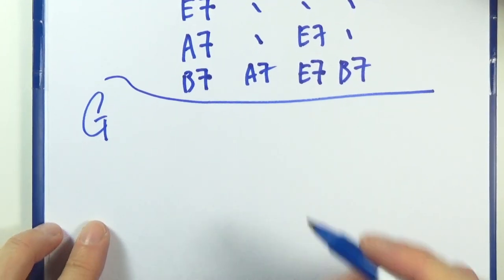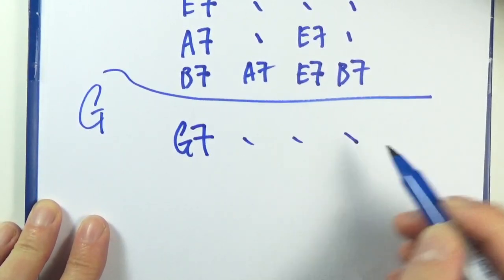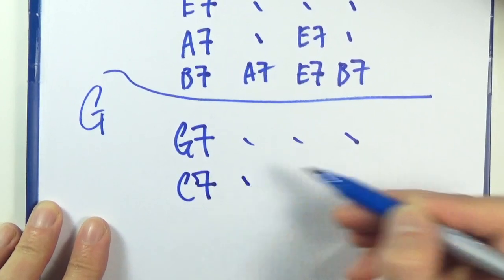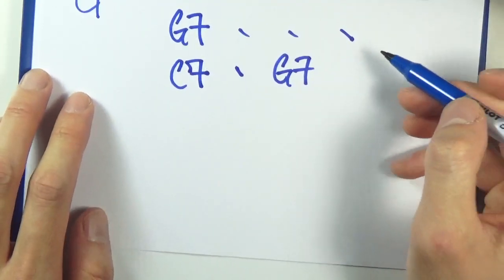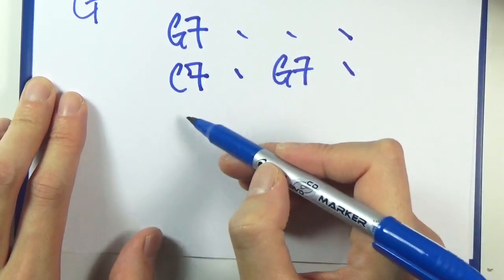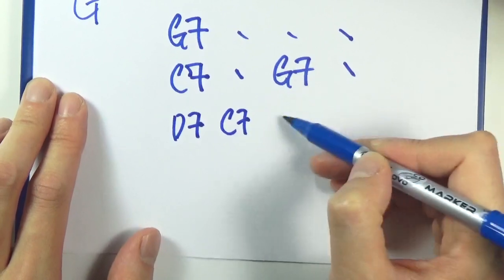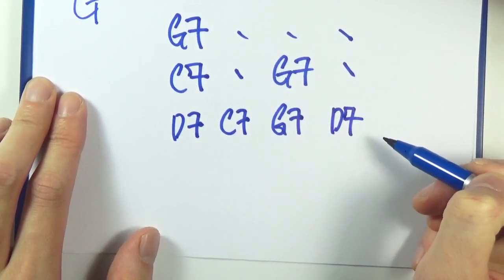What about G? The one chord is a G dominant seven chord, four bars. The four chord would be a C7, two bars. One chord, that's gonna be two bars, and then a five, and then a four, and then a one, and then a five. That's G blues.